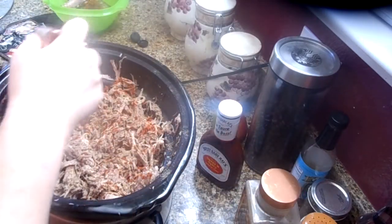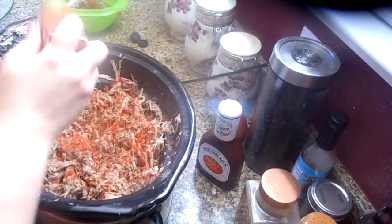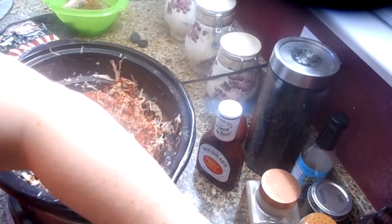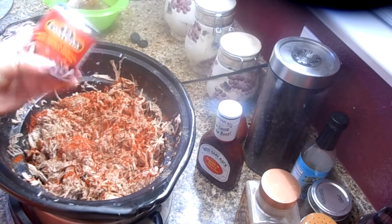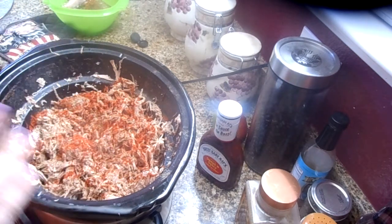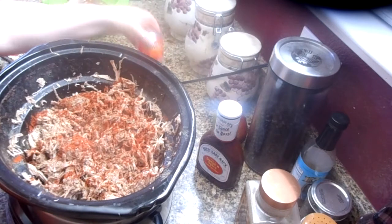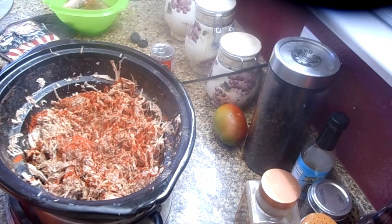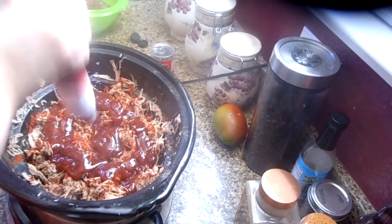Mmm, that is so good — I might have to take this for lunch today. I'm going to add some black pepper and a little bit of smoked paprika to give it a smokier flavor, although it already has that flavor — just giving it a little kick. One thing I also do sometimes, except it gets a little spicy for my kids, is cook my Hawaiian pork the same way except I add a chipotle pepper in adobo sauce — just one — to give it a little extra kick and flavor.